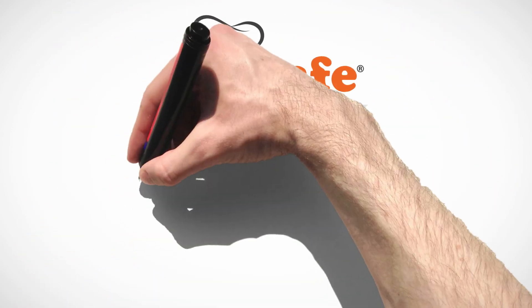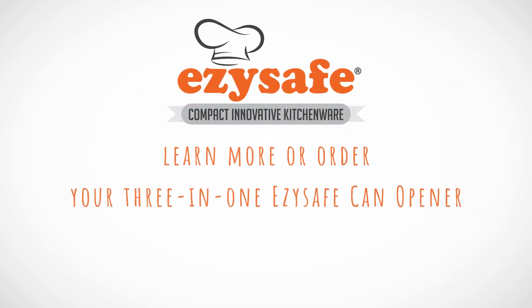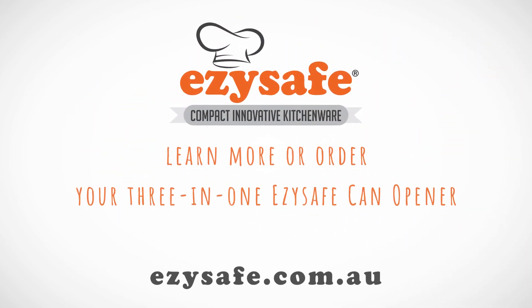To learn more, or to order your 3-in-1 EasySafe Can Opener, visit our website today at easysafe.com.au.